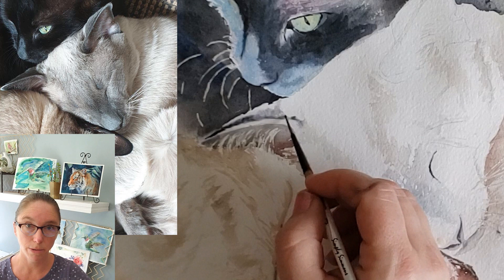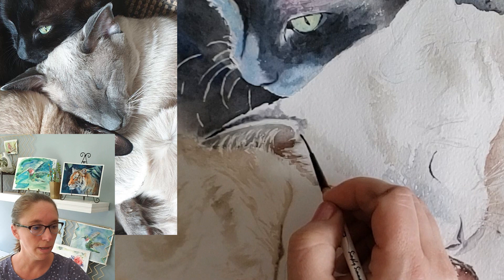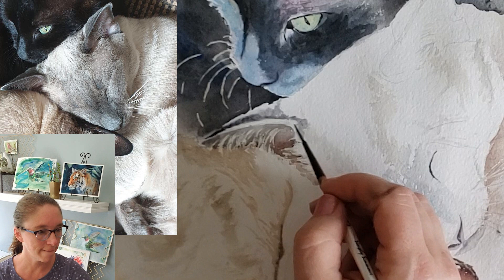It's a combination of ultramarine blue and burnt sienna, heavy on the ultramarine side. I want to put some cerulean in there too, just so that everything matches, because later I am going to use some cerulean blue to add some pretty highlights to this cat.